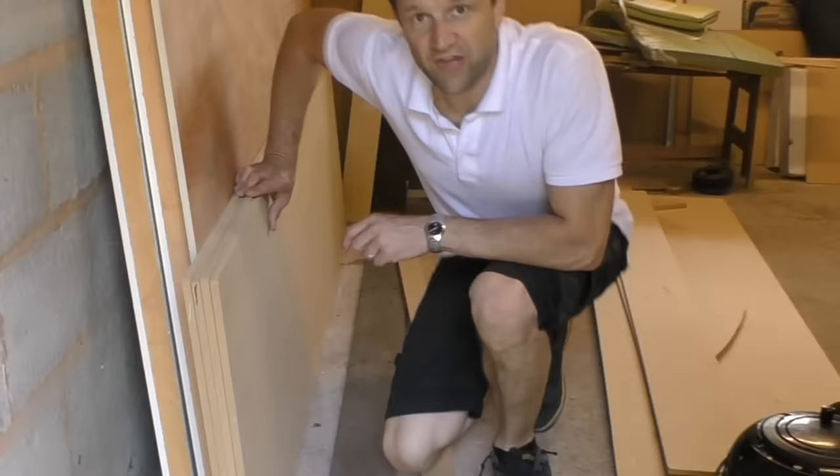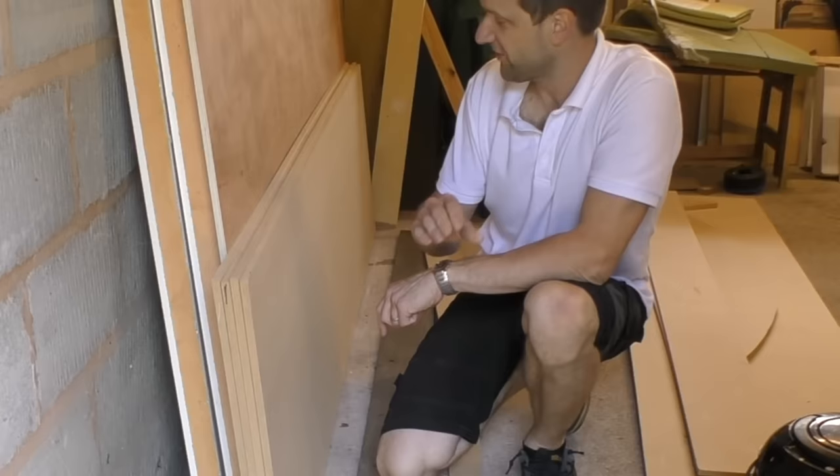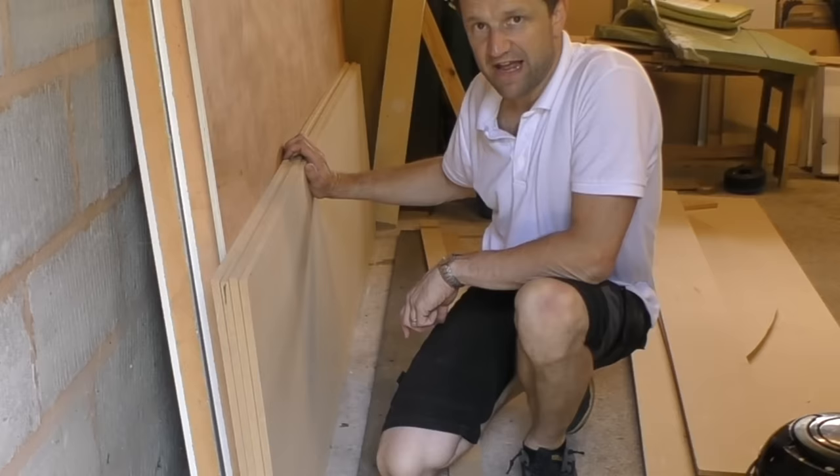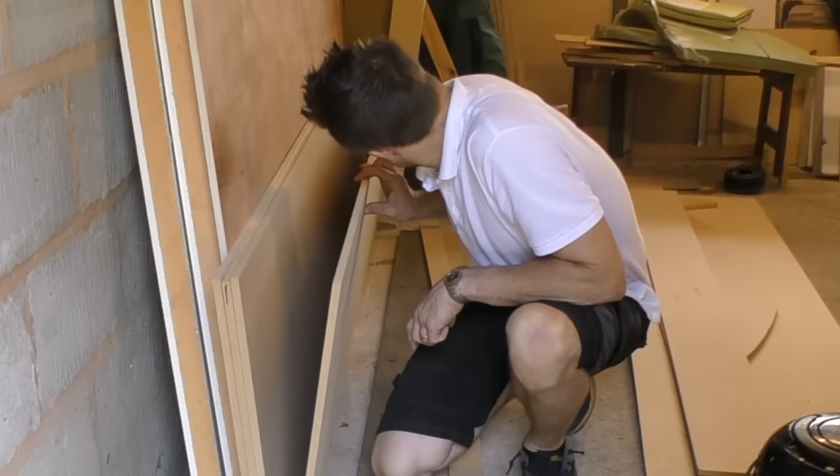Here are the four sheets of 12mm MDF that I had cut down at the timber merchants a long time ago. I'm just hoping they've stayed flat stored in my garage. The thing about MDF is if you do not keep it completely flat, if you don't store it properly, it will warp. So I'm just praying these sheets of MDF are going to be okay. They look all right at the moment but let's keep our fingers crossed.